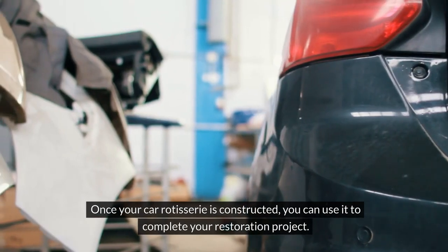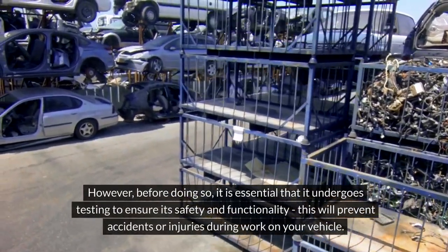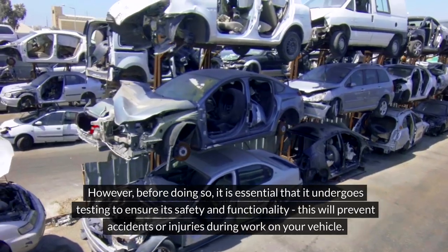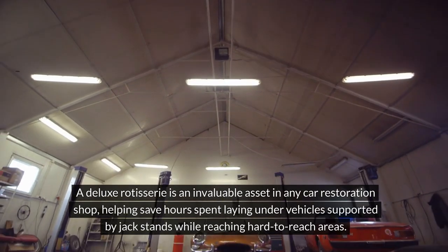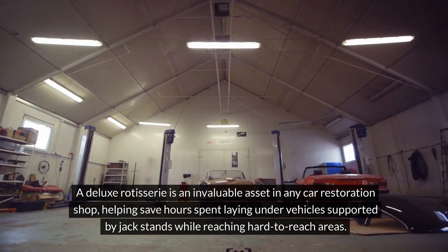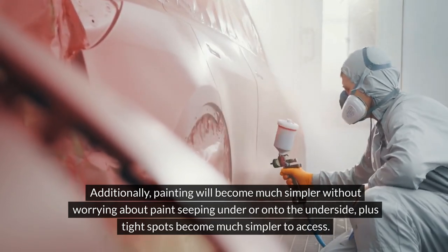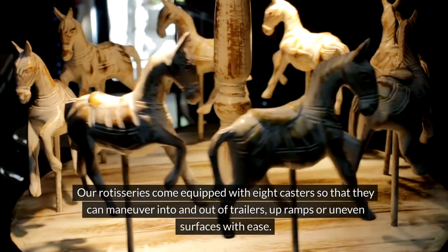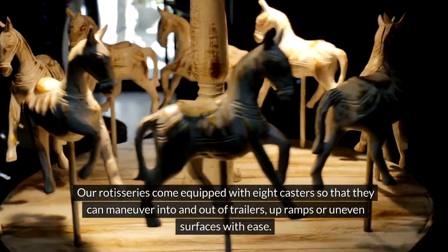Once your car rotisserie is constructed, you can use it to complete your restoration project. However, before doing so, it is essential that it undergoes testing to ensure its safety and functionality, which will prevent accidents or injuries during work on your vehicle. A deluxe rotisserie is an invaluable asset in any car restoration shop, helping save hours spent laying under vehicles supported by jack stands while reaching hard-to-reach areas. Additionally, painting will become much simpler without worrying about paint seeping under or onto the underside, and tight spots become much simpler to access. Our rotisseries come equipped with eight casters so they can maneuver into and out of trailers, up ramps, or over uneven surfaces with ease.